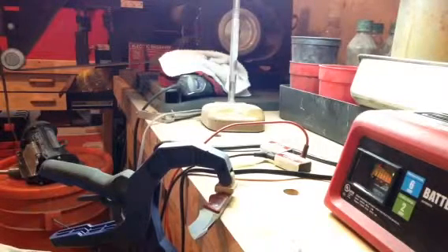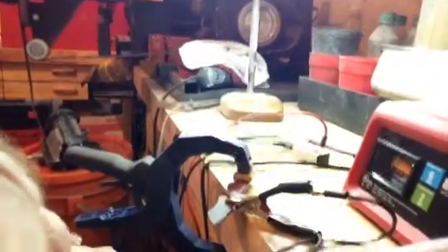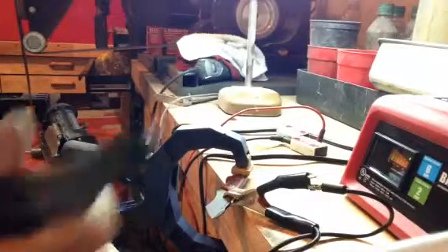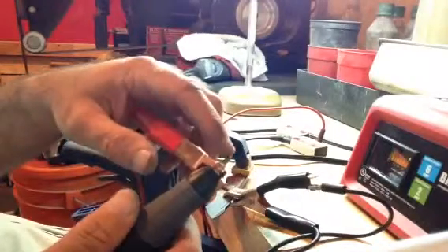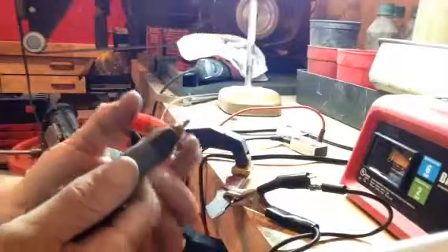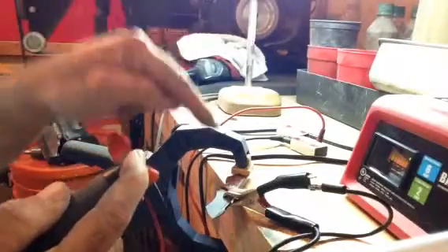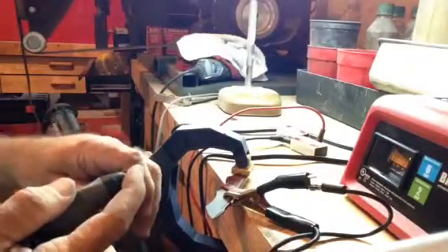The negative clamp goes to the blade — hooking that to the back side, just like that. Then the positive goes on. I modified the battery charger clip so it actually fits right there. Now you've got a tungsten bit on the engraver setting, and the battery charger causes an arc that deposits the tungsten to the edge. Let's see if I can get this to work on camera.